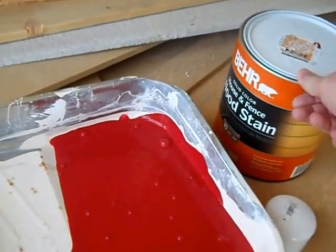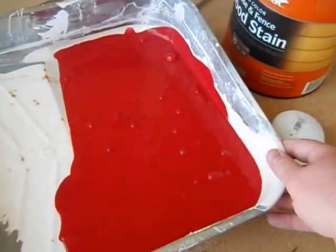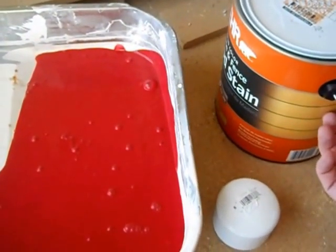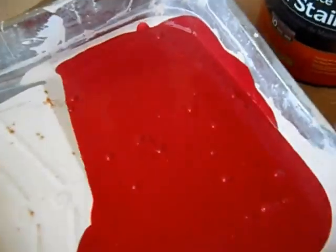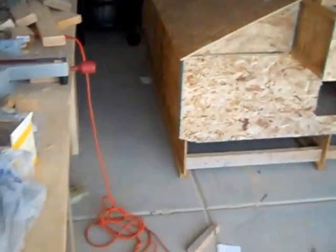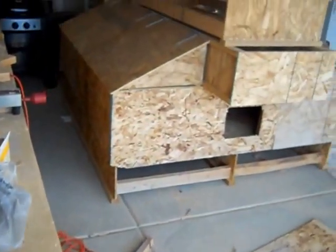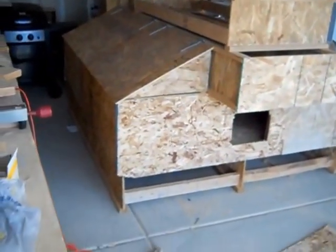I just poured some of this solid stain into my pan and it's much brighter red than I was hoping, but I'm going to put it on anyway and we'll see how the color dries — if it looks good or not. If it doesn't look good, I might redo it.